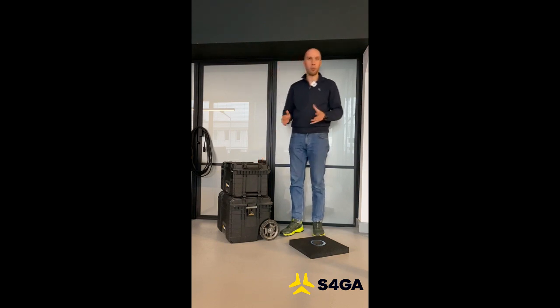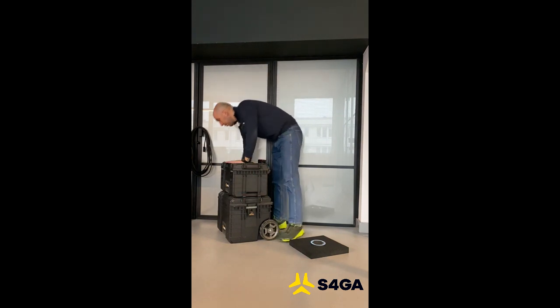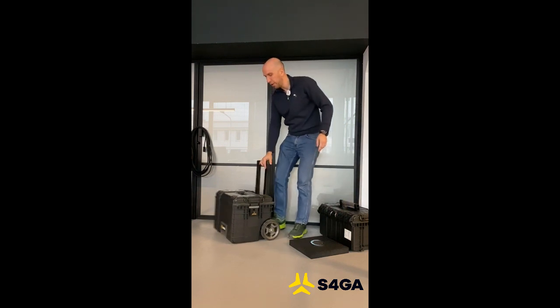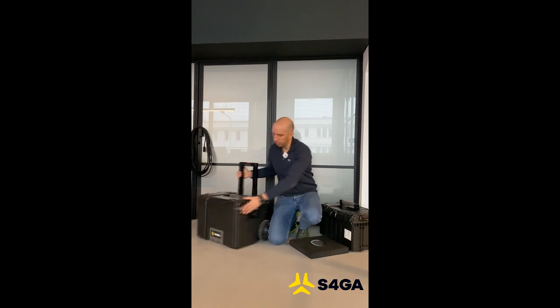Now let's see what we get inside of each box. The boxes are connected, so to disconnect them, that's how you do it. We will put it on the side for a moment. Now let us open the box with the lights.